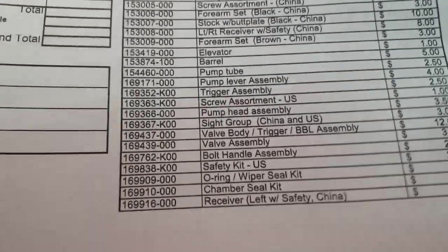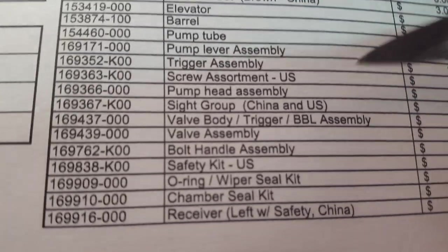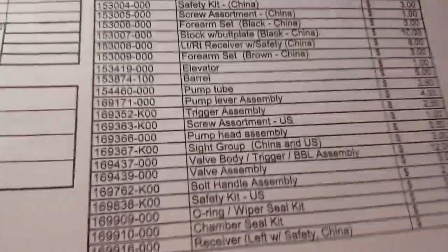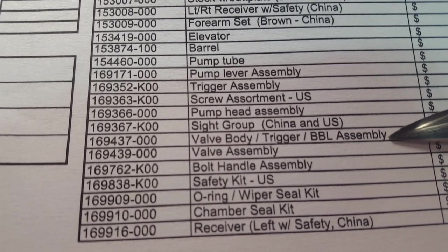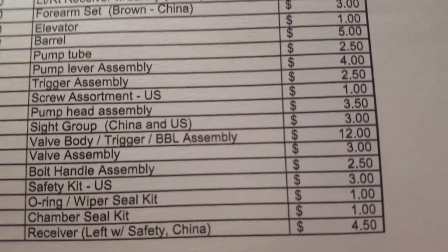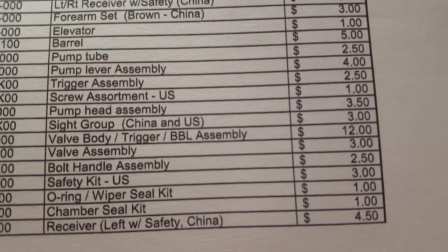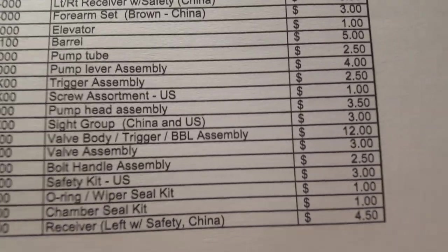The parts list overall looks the same and I don't see any changes in price to the main components. That could be anything from the bolt handle assembly — the big one right here — which is the valve body trigger assembly, basically the inside of your gun, what I call the barrel assembly. The prices for that, and that's the biggest one, is just $12. Most of the prices, like the bolt, your valve assembly, your safety kit, are $2 to $3. The guts of your gun — the trigger and all that — is $12. I'm glad to see that everything has basically stayed at a good price.